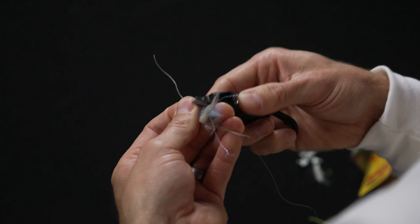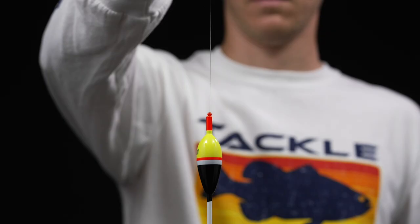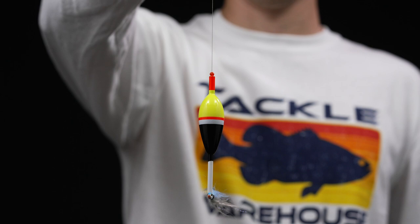And there we go — we have the float and fly rig. As I mentioned, you can see how the bobber slides all the way down, which adds some weight and allows you to cast this thing really really far, and then it can free swing right back up. Alright, that's going to wrap up this how-to on setting up the float and fly rig.